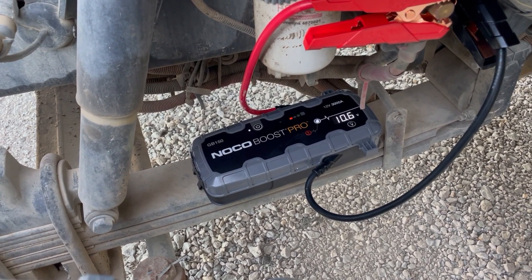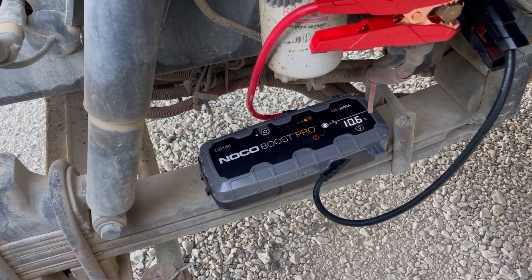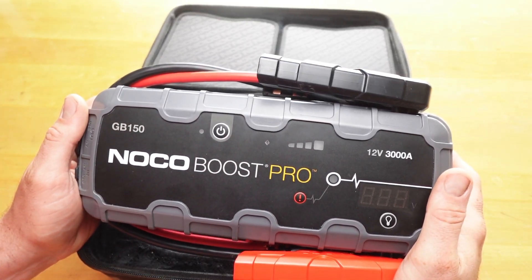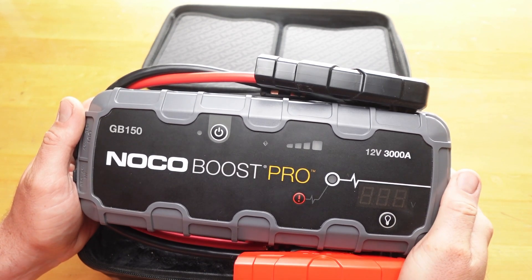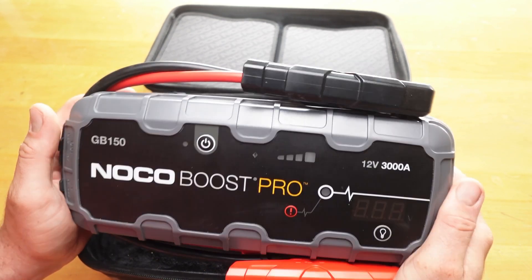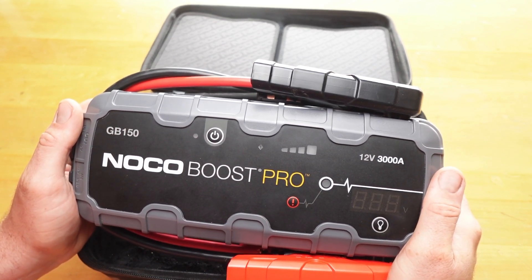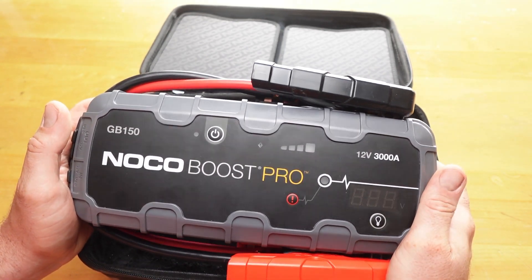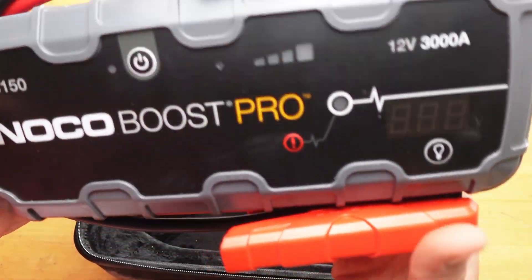The GB150 is rated for a 7-liter diesel and this is a 9, so I just wanted to see what would happen. A 7.3 older PowerStroke IDI in a water truck — I've used this for many times and it works good. I used it on a John Deere skid steer — works good. Backhoe works good. Water truck works good.